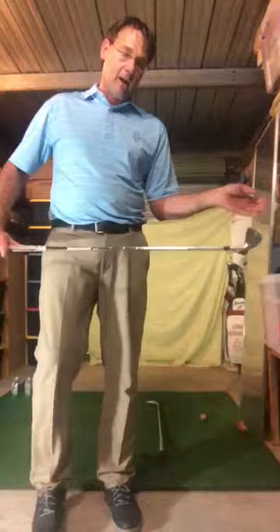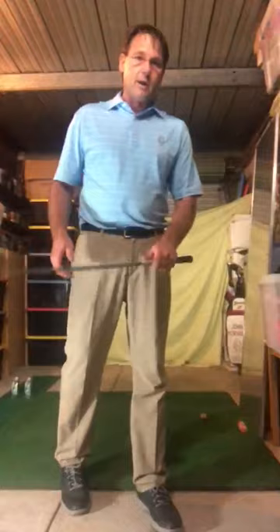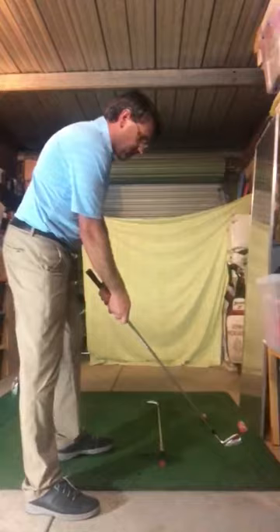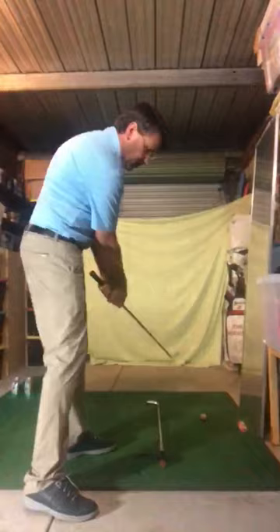I'd like to show you one quick drill that might be quite helpful to work on whilst you're at home. If you haven't got anywhere to hit balls, you can always just have a swing in the backyard — that will still be very helpful. If you can only swing at home inside, maybe just hold down the club a little bit so you can swing without hitting the roof or any walls. Swing the club when you can, work on your positions, and when we do get back to play we'll still be in good shape.